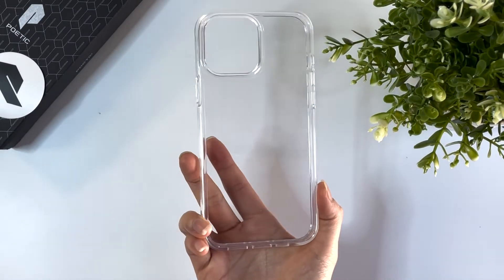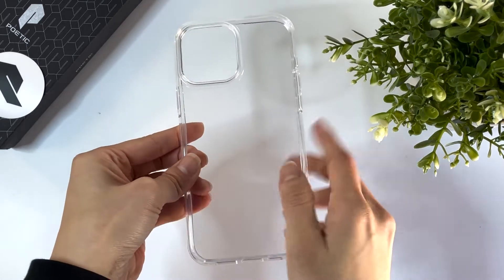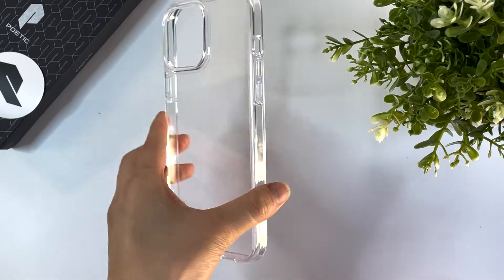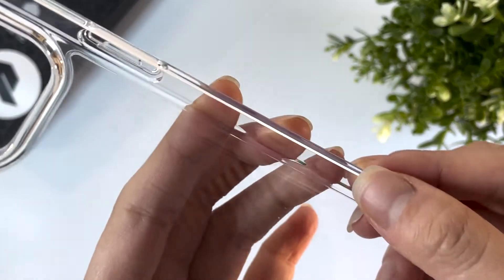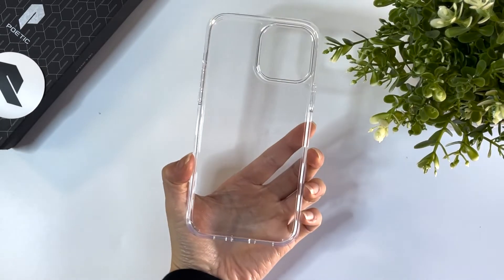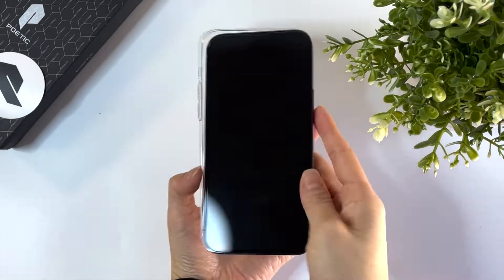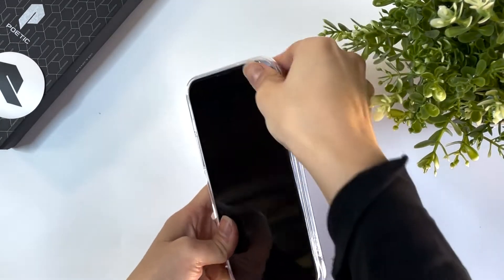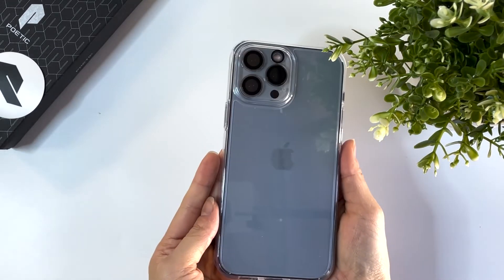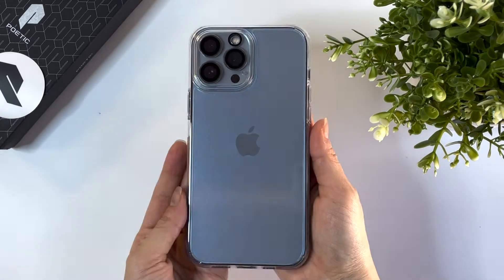Starting off, I have the Poetic Lumos case. The Lumos is a pretty standard clear case. It's made of a hard polycarbonate back and flexible sides. The sides have a slightly blue tint to them for anti-yellowing, and the edges are a bit thicker compared to clear cases from other brands. The case is easy to install and fits perfectly around the iPhone 13 Pro Max.